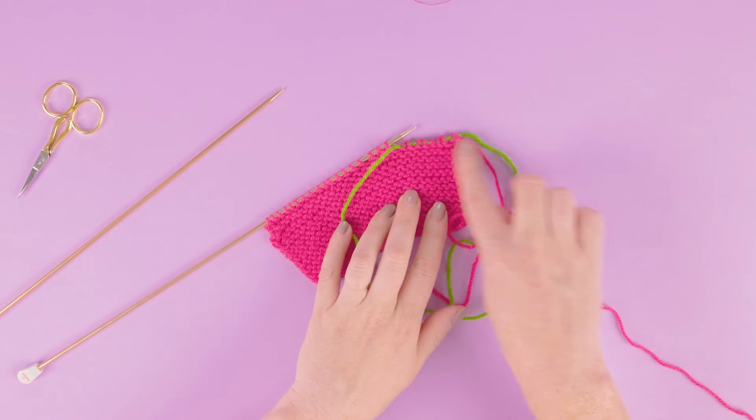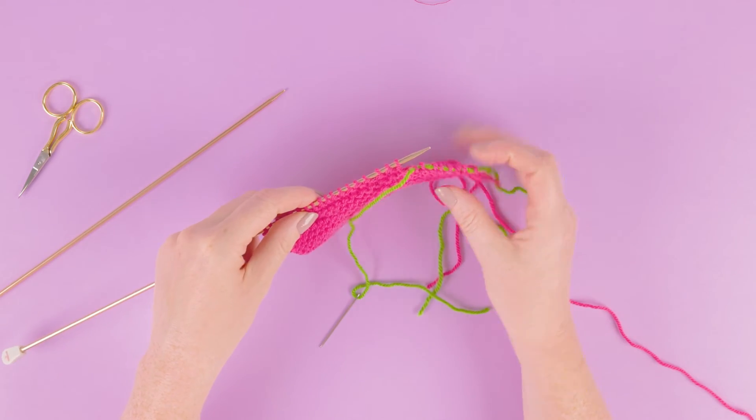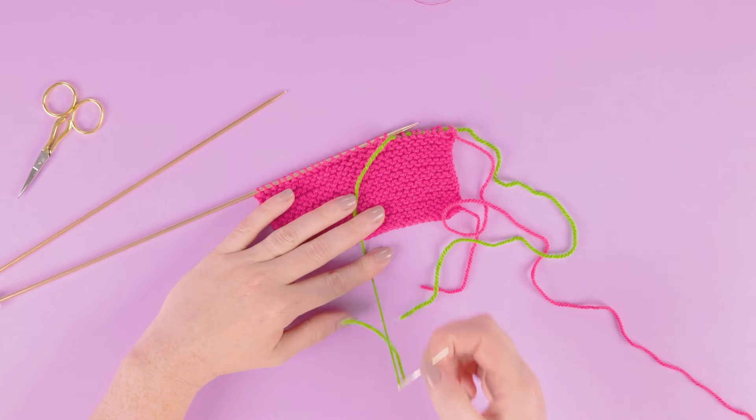This is how we can use yarn as a stitch holder. I can then take my needle out.